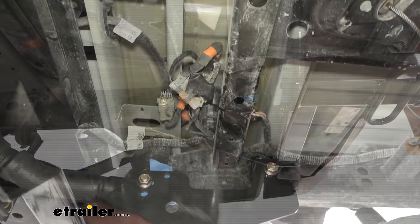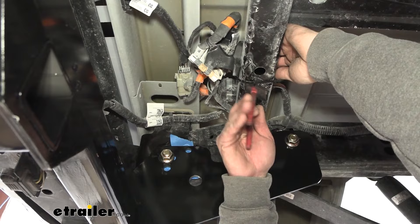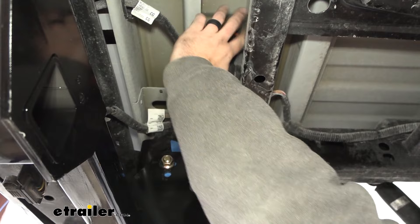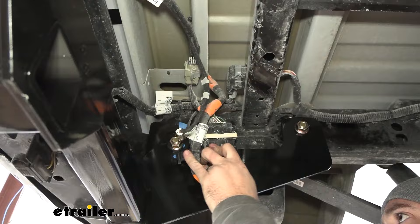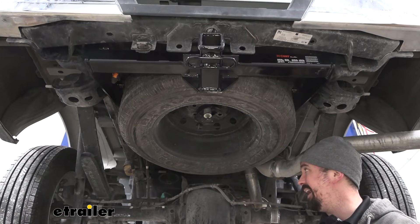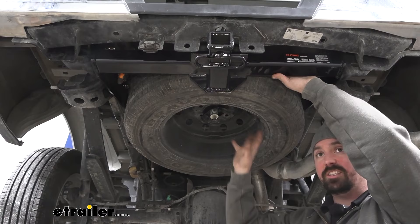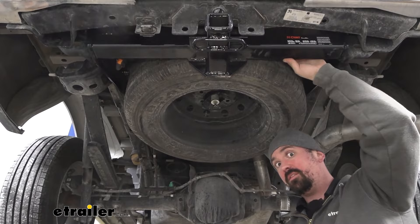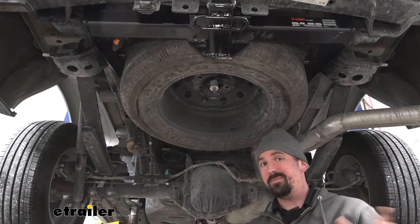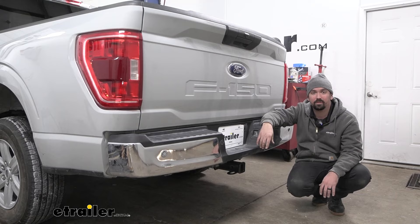The harness we zip tied out of the way made it easy to get the hitch in place, but there is a hole you can route it back into. You can take that zip tie down and put it back in place, or leave it zip tied up — it's not going to hurt anything. Note that the hitch will cut into a little bit of the spare tire space. We were able to get ours back in place — our tire size today is a 245/70/17 — but depending on your trim package a full-size spare may bind against the trailer hitch. If you have a larger tire than that it's something to consider. And that was a look at installation of the Curt Trailer Hitch Receiver on a 2023 Ford F-150.